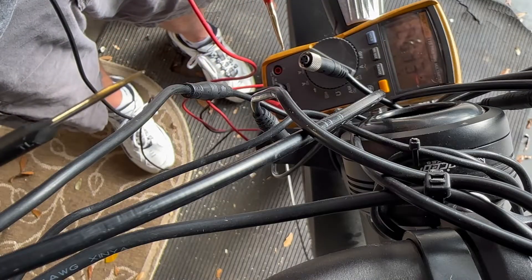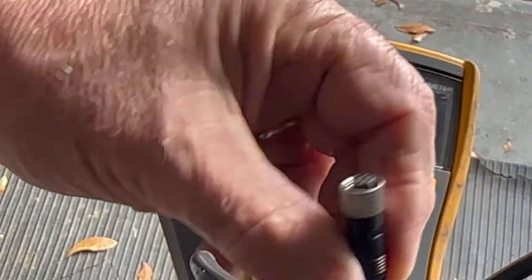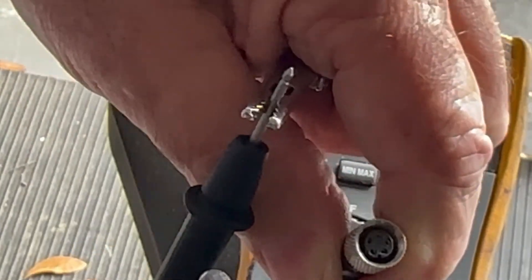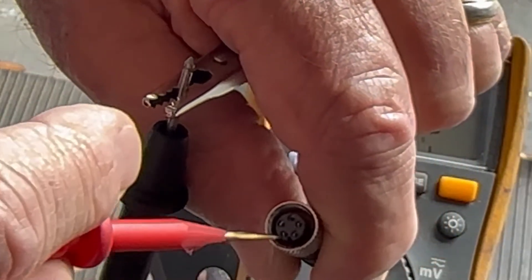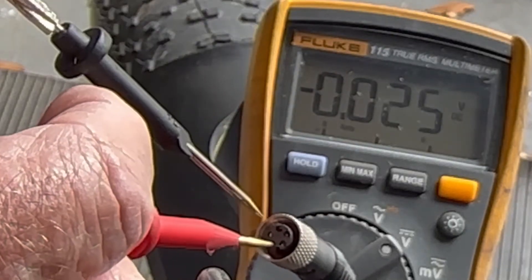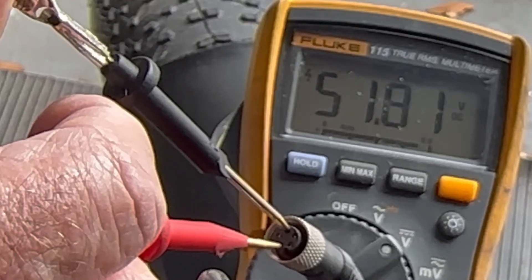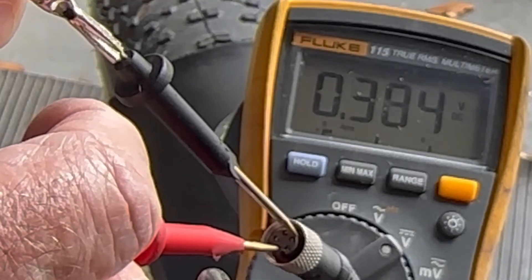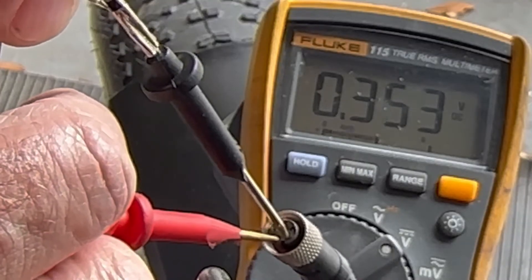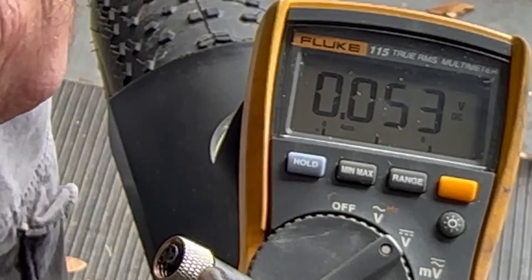I'm back-probing this little plug coming from the controller. I stuck my back probe in the first pin and went around all of them. The readings came back at 52, 51, 46, and 53 volts. So we're getting plenty of voltage through this plug - that wiring harness is good.